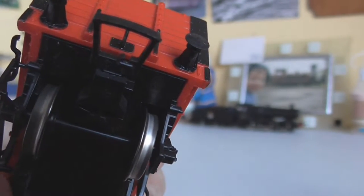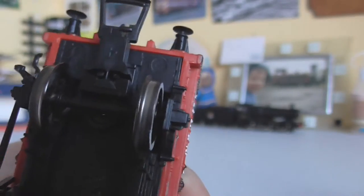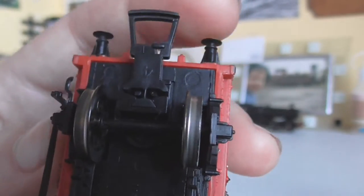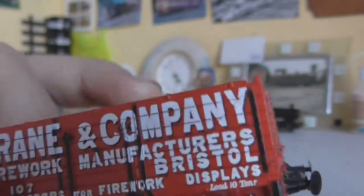We've got metal wheels — or at least metal tires and flanges — with a plastic axle. Trying to get the light right here: these are not actually NEM pockets, they actually unscrew, but that mechanism there is just for flexibility. The other side is pretty much the same.